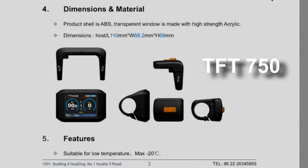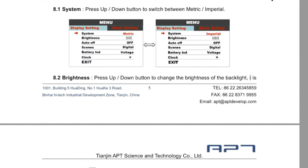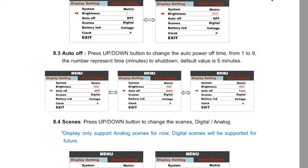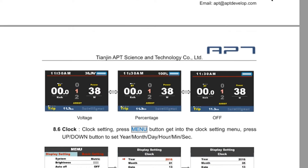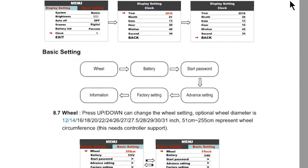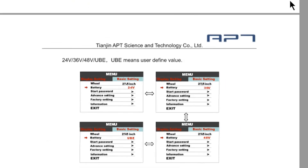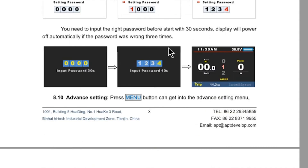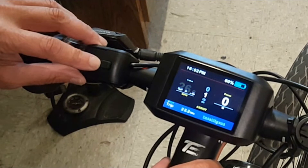I'm really excited to show you the TFT Color 750 LCD display. It's only been around for a couple of years, but it's great — it gives you lots of information about your bike and has lots of settings that are really important to control. Unfortunately, it's not available for all controllers, so I'm going to start walking through the program.